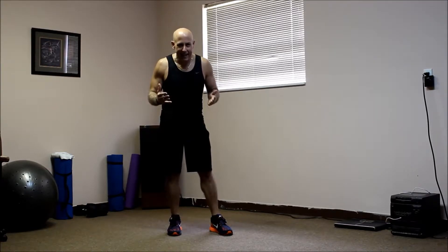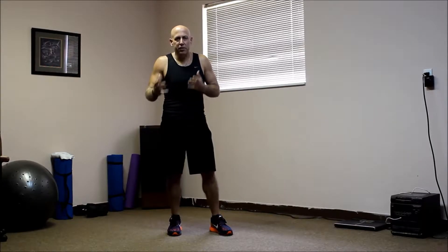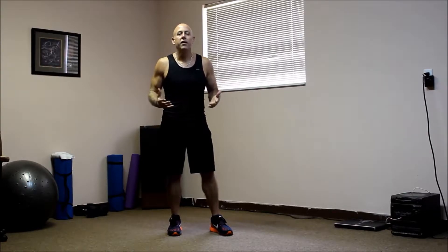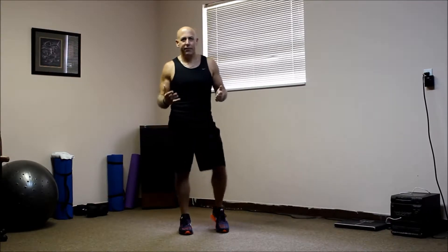I love dancing. It gets me excited. I dance almost every time before I do exercise. It gets me pumped up, gets the blood moving. It's a good warm up. It stretches out your muscles. It's kind of like doing aerobics. It's fun. Anyways, get excited about it. Let's have some fun.